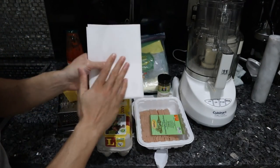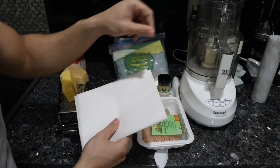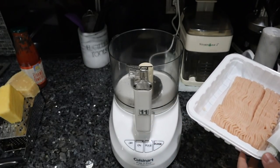Equipment-wise, parchment paper is kind of mandatory here for the crust. The food processor helps a lot - you might not need it - and we have a rolling pin. You could mix this by hand, but a food processor makes it a whole lot quicker and easier.